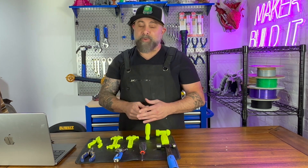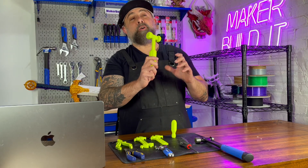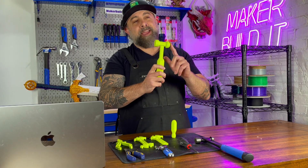I'm Brian DeLuca, and this is Maker Build It. Today we are 3D printing and testing hand tools.